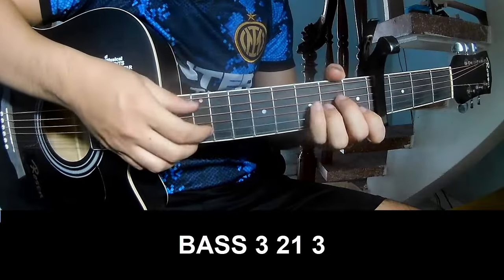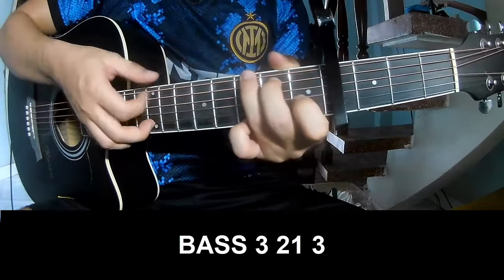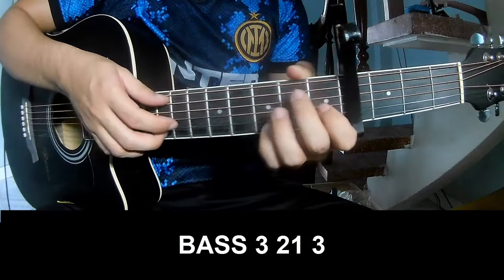The first pattern: we play P, 3, 2, 1, 3, P, 3, 2, 1, 3. And we play it on.